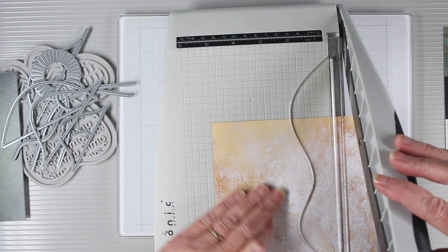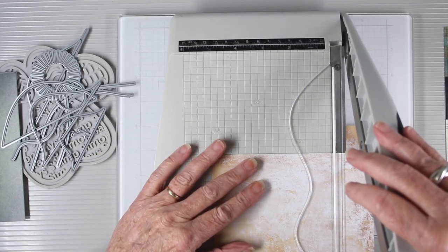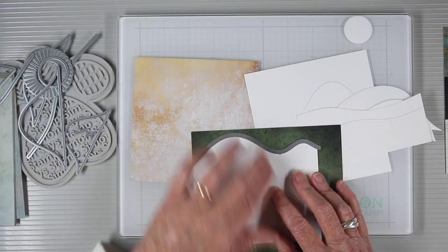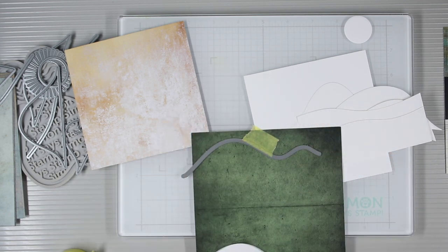I'll be working from the back to the front, so my back sheet needs to be five and a half by five and a half and I'll just trim around the edges of the paper. My next sheet will be this green and I can place the die right on top of the template, place a piece of tape to hold the die in place, and then run this through my die cut machine.